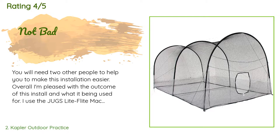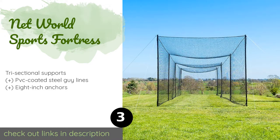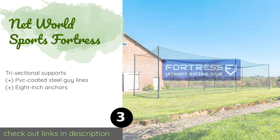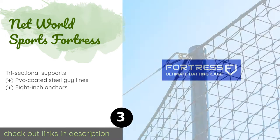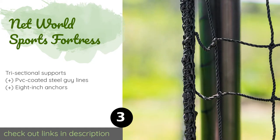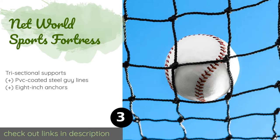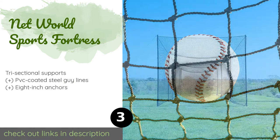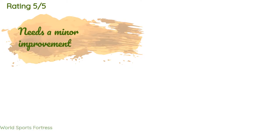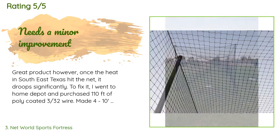The number three is Net World Sports Fortress. With its uprights creating a simple rectangular shape, the Net World Sports Fortress provides an easy-to-assemble tunnel in four length options. The netting is UV stabilized so it won't degrade if you leave it out in a sunny backyard. The price is around $430 — check out the product link in the YouTube description below. There are 127 customer reviews and the average rating is 3.9 stars.